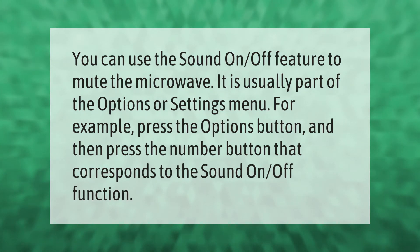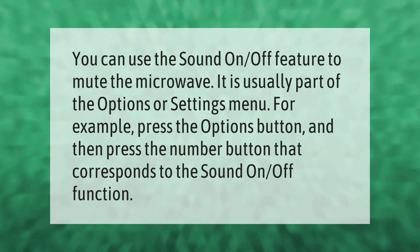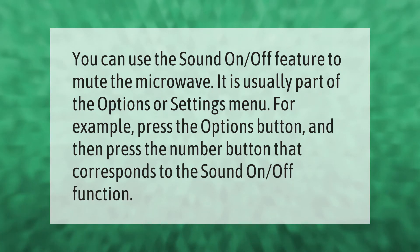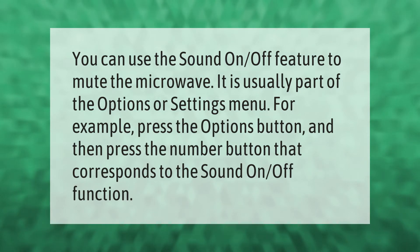You can use the sound on/off feature to mute the microwave. It is usually part of the options or settings menu. For example, press the Options button and then press the number button that corresponds to the sound on/off function.